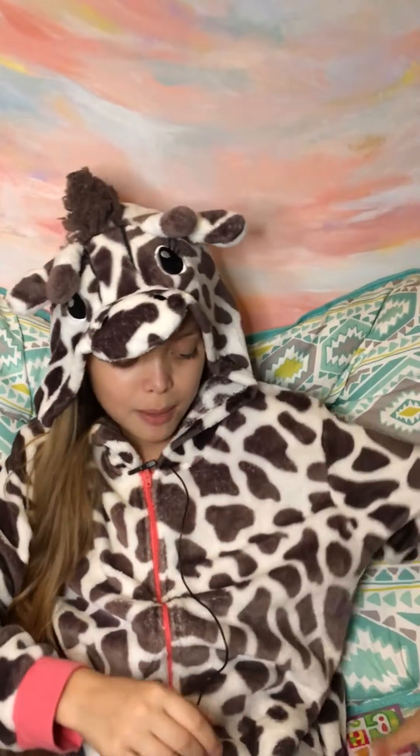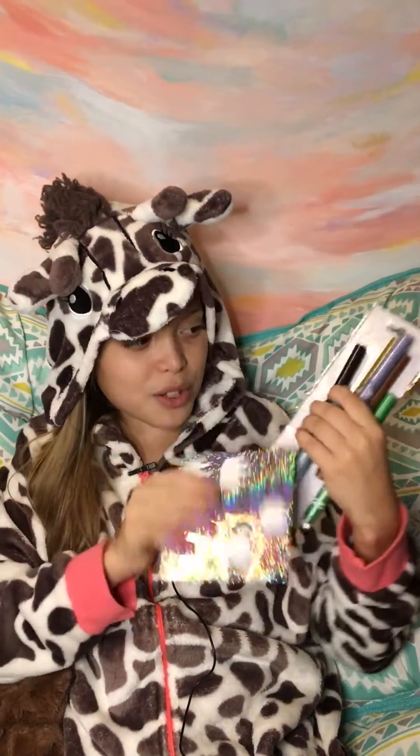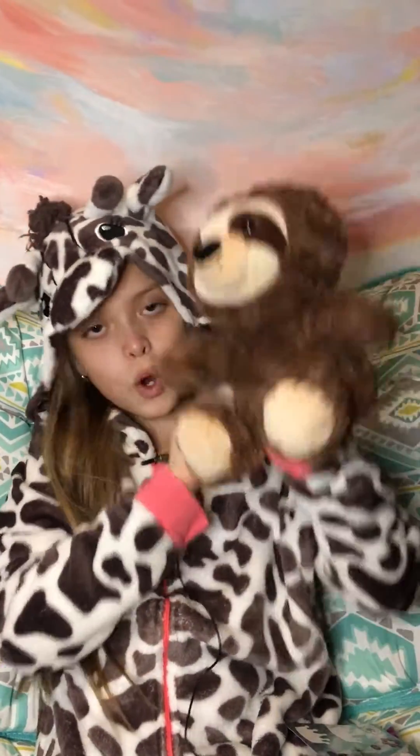I'm gonna show you some things that you can do and have at the sleepover. First thing is snacks — you're gonna want some snacks, just light ones, doesn't have to be something big, like granola bars. Of course you're gonna need some jammies, and then everyone would think of a craft and have some craft supplies, and of course a puppet for a puppet show.